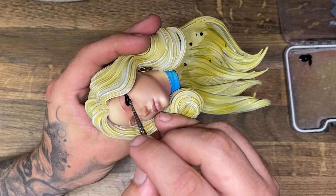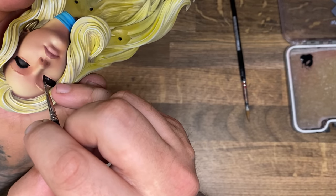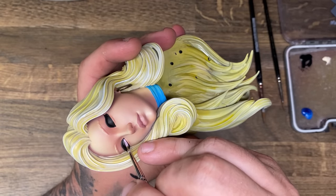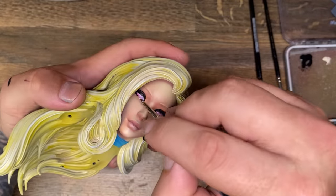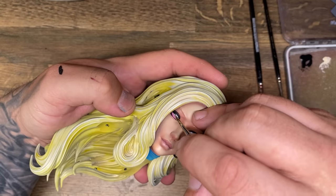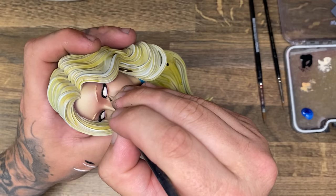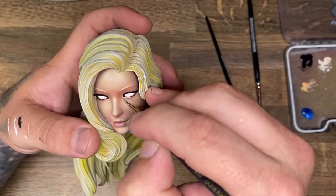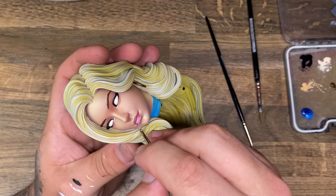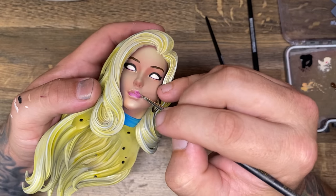To work on her eyes - I've shown how I do this many times. The only thing I did slightly differently this time was after the black step I went in with pink into the lower portions of the eyelids, then built up the whites leaving a very thin line of pink at the bottom. It adds a little more life to the eyes. I used a brighter skin tone for edge highlights, mostly on the inner areas of her eyes and around the lips.